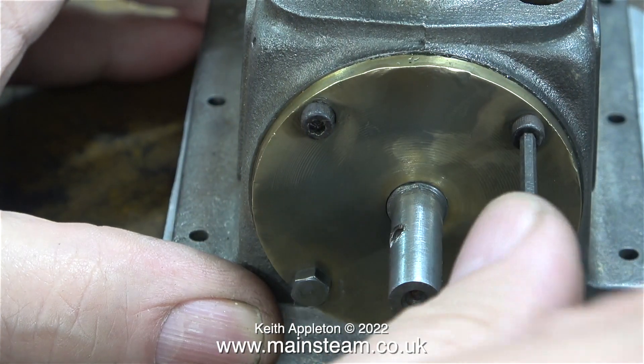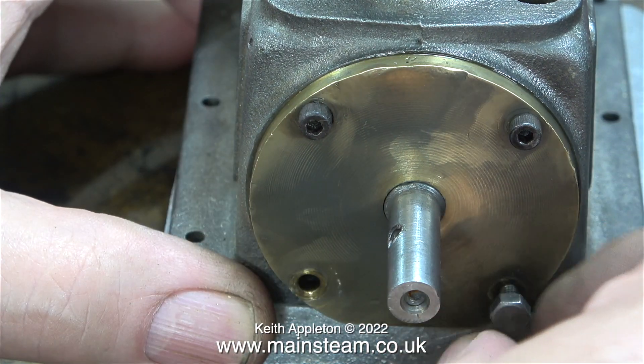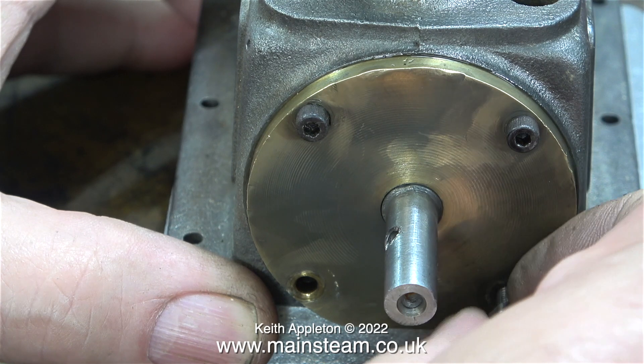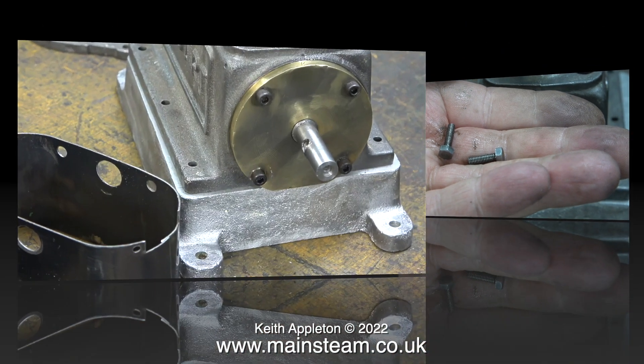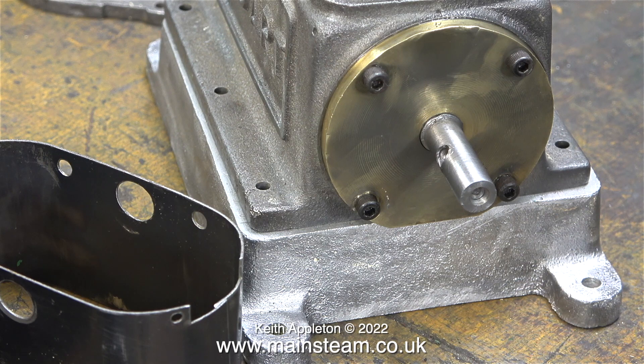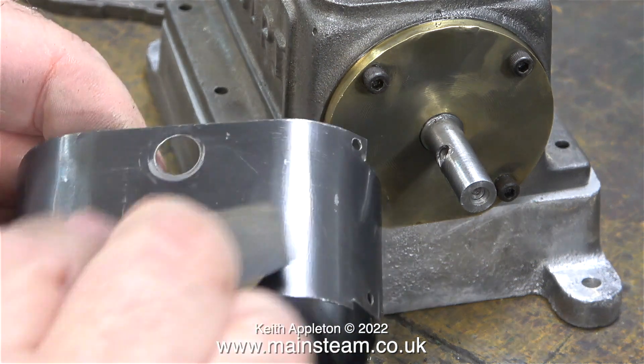Inside the engine the big end bearings are held together using similar 4BA cap head bolts. In my workshop I have a good selection of 4BA hexagon bolts, but none of them with heads of this size. I have noticed that a lot of Stuart models do use bolts with different sized heads. I'll put these two aside in a safe place for use at another time. With the bearing securely held to the casting, it's time to look at this part.